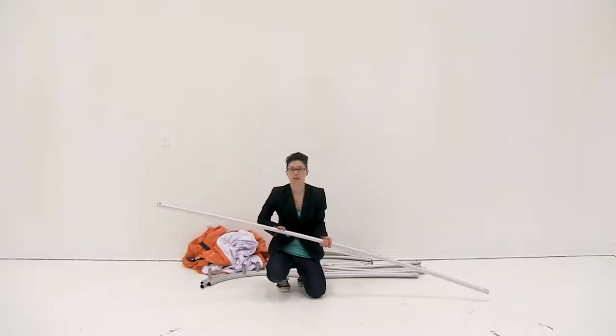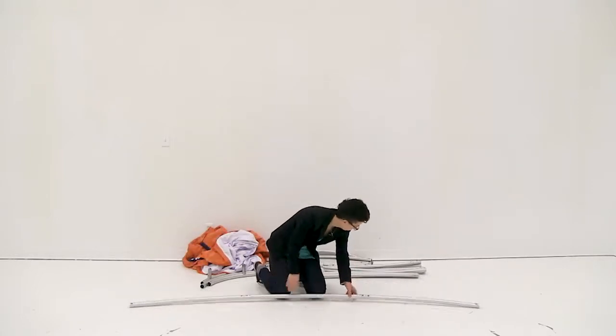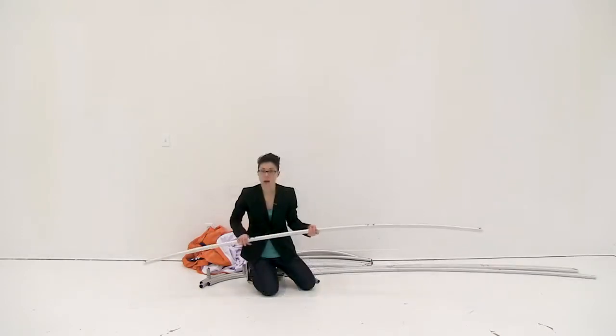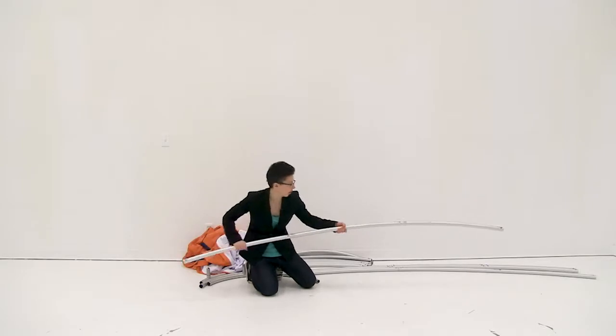I'm going to repeat these steps for all my shock corded poles. Once I have all my shock corded poles together I'm just going to set them off to the side.